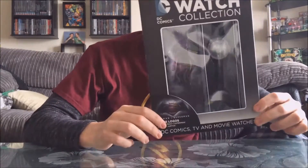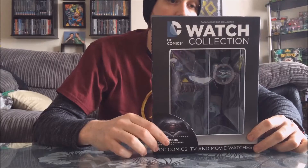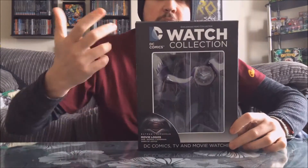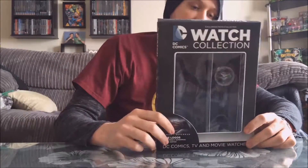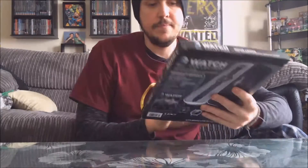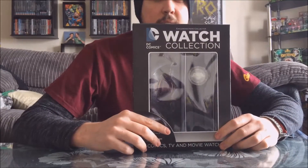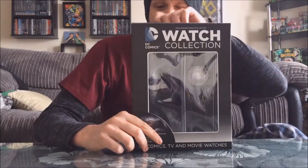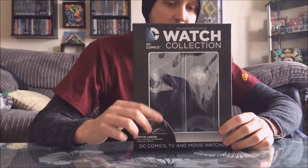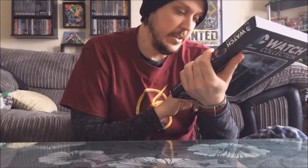Hey there guys, today I am bringing you a video to do with the DC Eagle Moss Hero Watch Collection. This is the first issue from the Watch Collection — it just arrived a couple of minutes ago. First issue I think is $12.99 or $9.99, and I think they're going to be about $24.99 going forward. I'm only going to get this one, but there will be future releases to do with comics and TV shows and stuff.